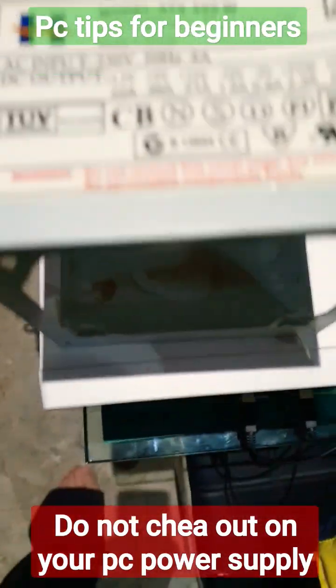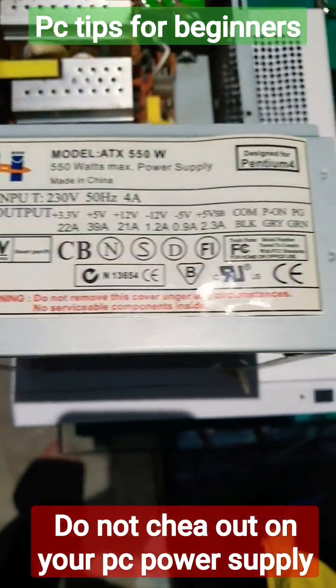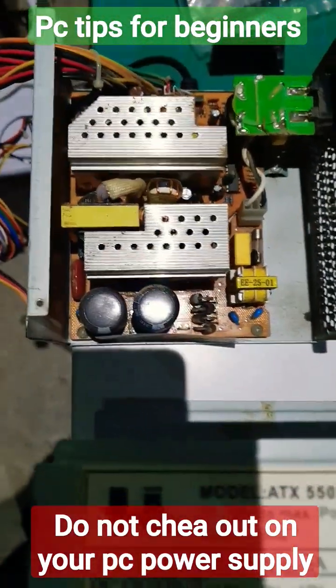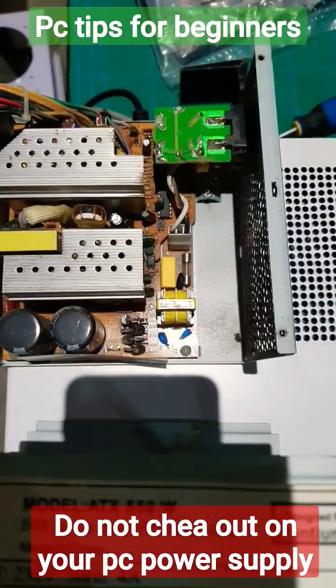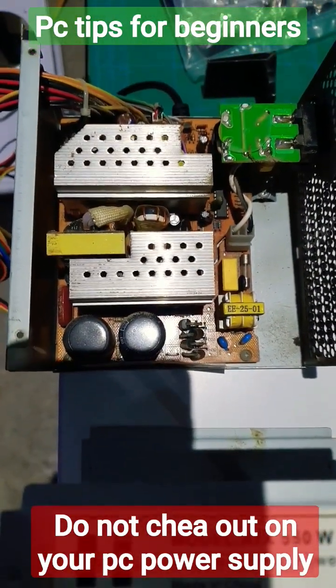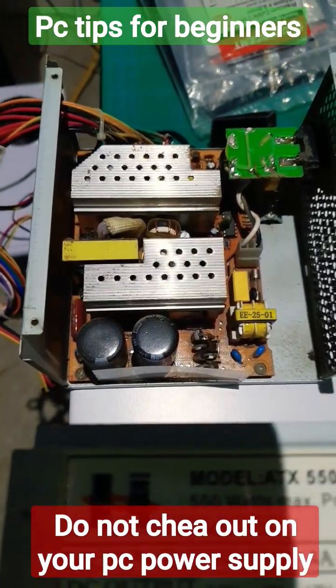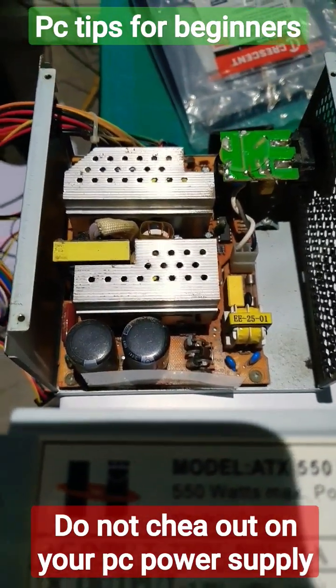A word to the wise: do not use cheap PSUs. They will most definitely fail. This one in particular blew up and made a very loud crackling noise just beforehand and a lot of smoke came out of it.